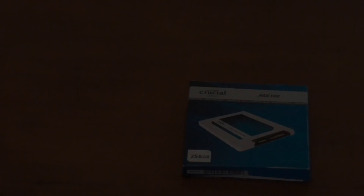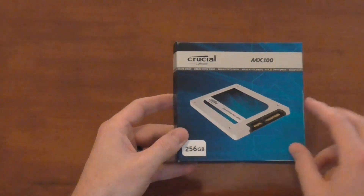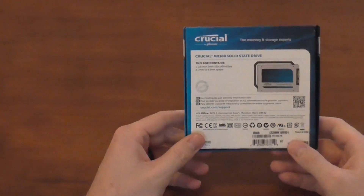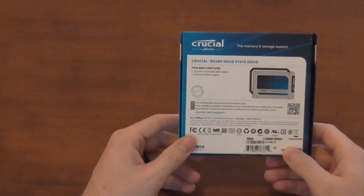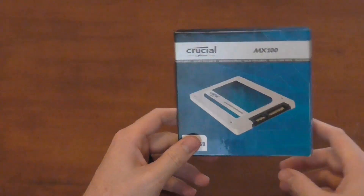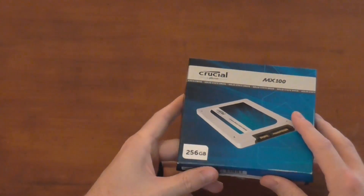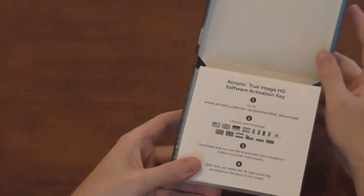Let's get this box open and take a look at what's inside. As far as packaging goes, Crucial is keeping it simple and not going over the top — the box is just big enough to hold the SSD securely in place. Opting for a simple-looking box is completely okay seeing as how we're talking about a storage device and not a video card or a case.